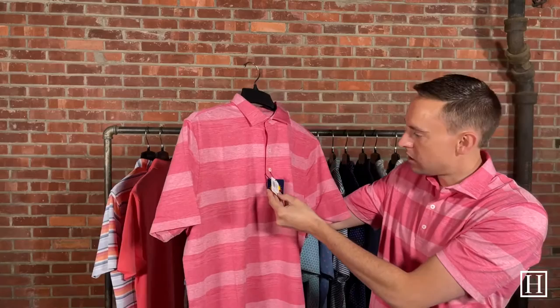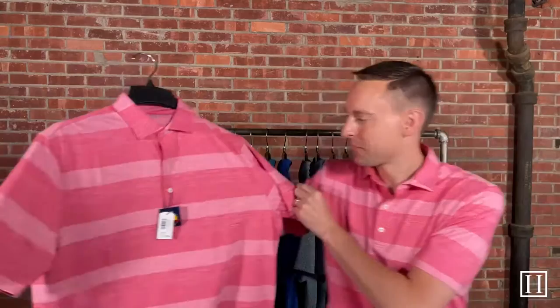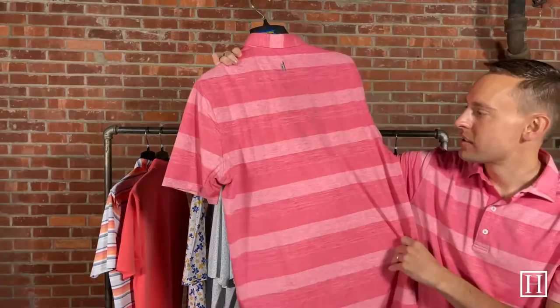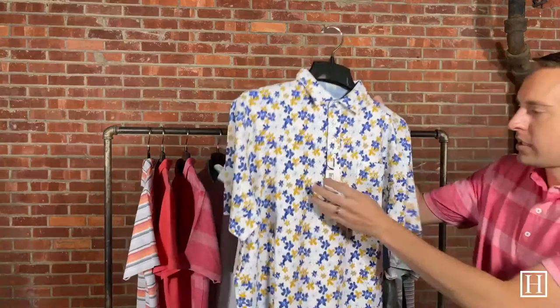Up next is the polo I actually have on. This is a three-button placket — it's called the McLean in the color strawberry, and retails for $89. It does have UV protection as well. It has a stripe through it that I really like, and kind of a melange look throughout. It's a nice polyester-spandex blend, great for any activity.